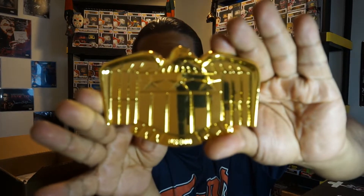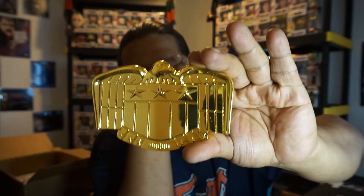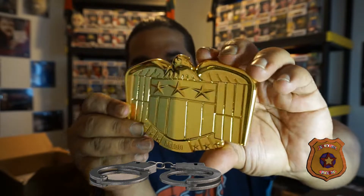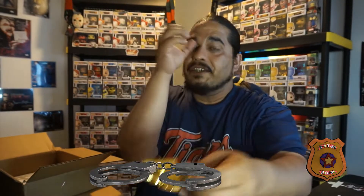Yeah, I knew it. This is awesome actually. Wow, this thing is heavy — heavy, heavy, heavy. Check that out y'all. This is from Judge Dredd, this is his belt buckle. This is really nice. Yep, 'Dredd' — this is his belt buckle. It's solid too, that's a nice belt buckle. I gotta find a belt for it now — I don't even wear a belt.